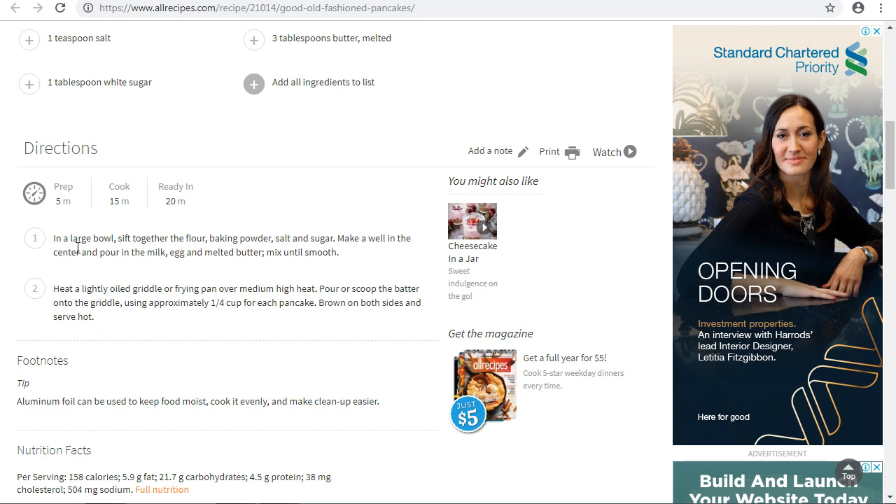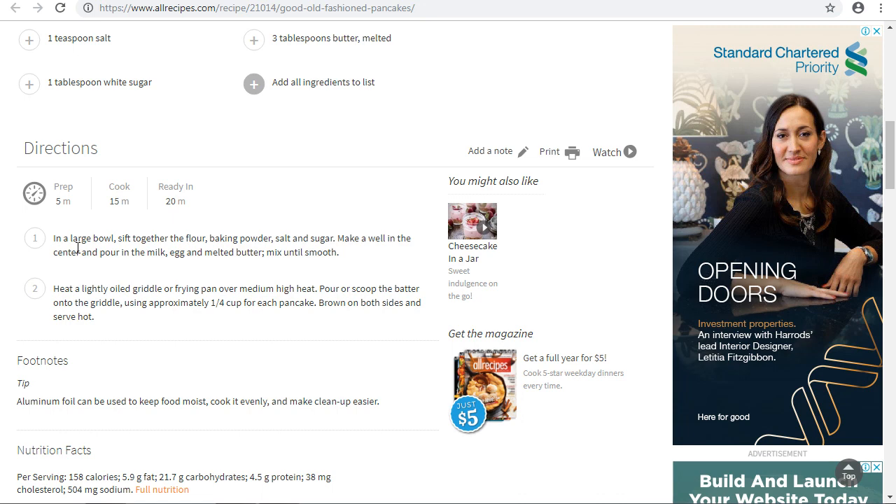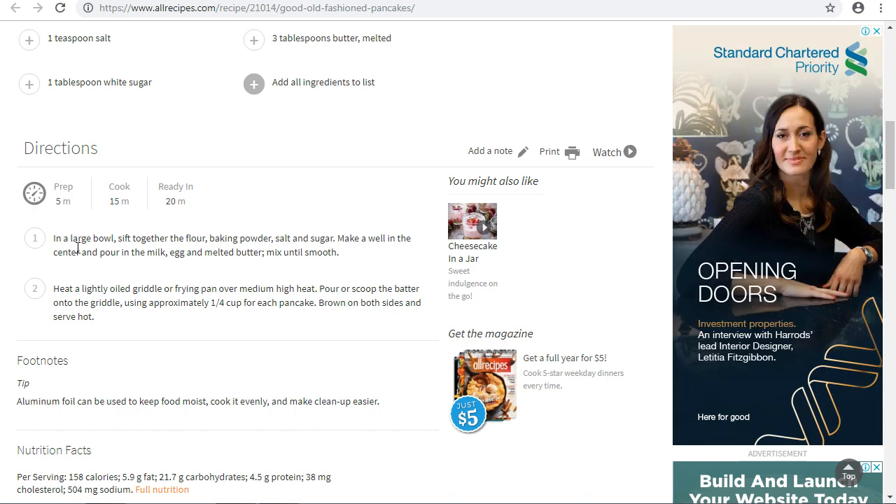Preparation takes about five minutes, and you fry it for about 15 minutes, so within 20 minutes your pancake is ready. Heat a light oil griddle or frying pan over medium-high heat, then pour or scoop the batter onto the griddle using approximately one quarter cup for each pancake. Brown on both sides and serve hot.